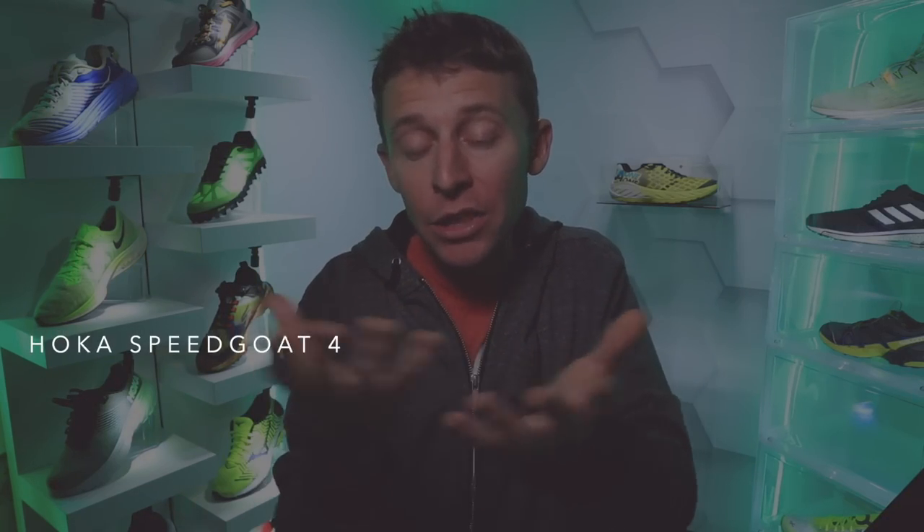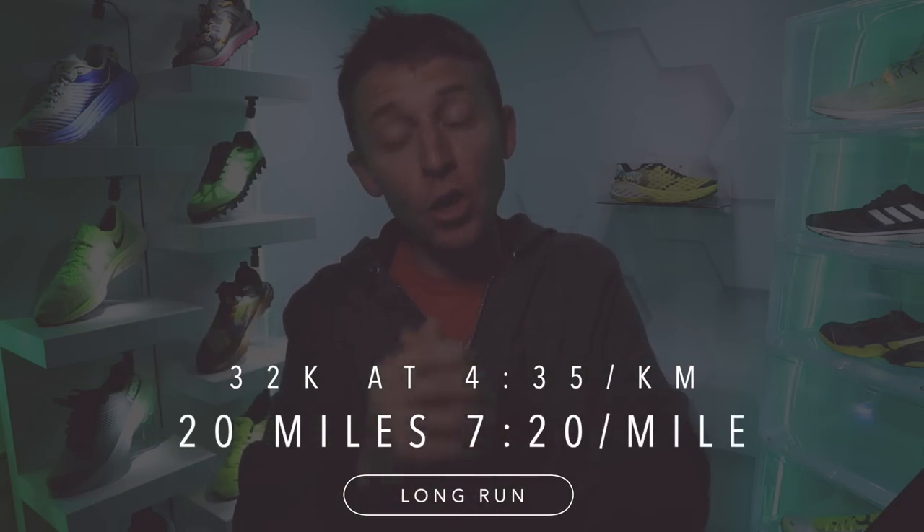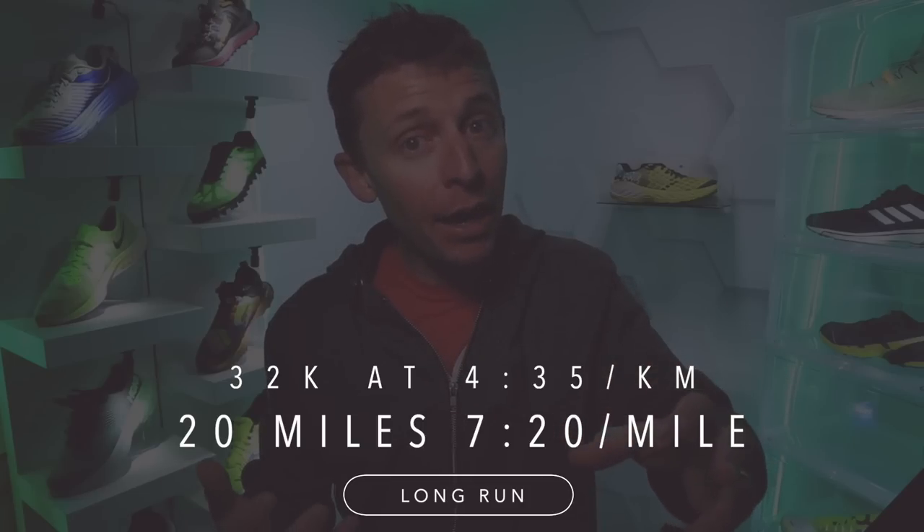I'm just being patient. I did get a good run in today — 20 miles. It's the Hoka Speed Goat 4, which is a trail shoe. I ran in the Hoka Speed Goat 4 today because we have a lot of ice and snow on the creek paths here in Denver right now, and I love using a trail shoe to help with grip through the snow.